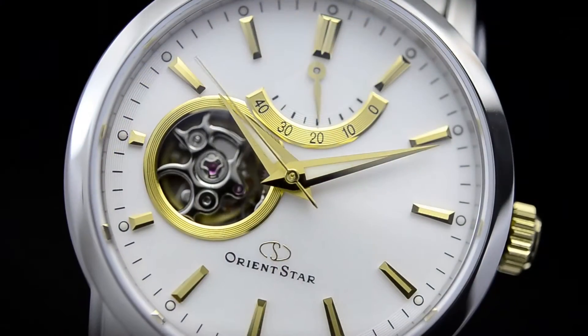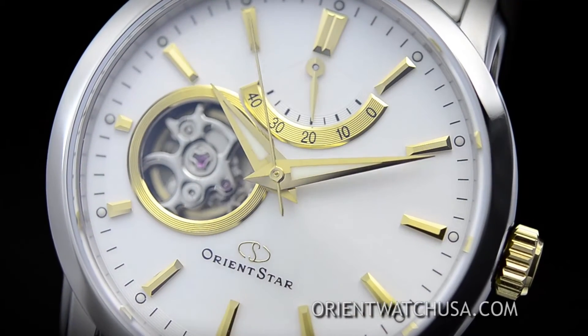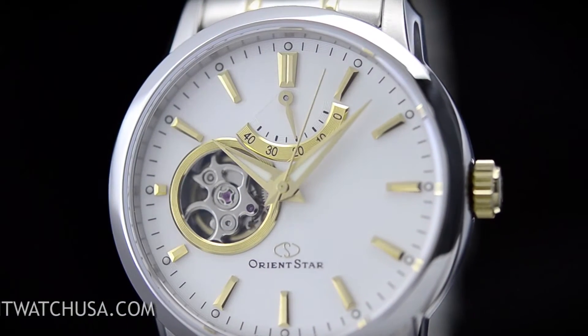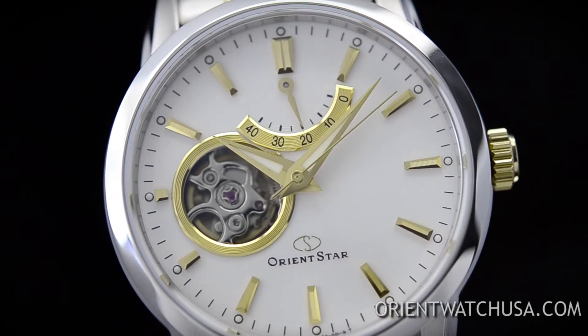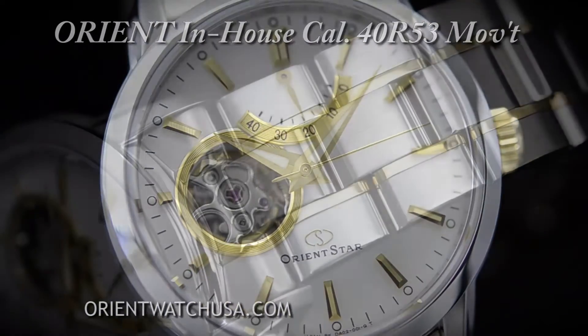All OrientStar watches come with an international guarantee, and your closest service station is in Los Angeles. The Open Heart, as you might expect if you notice that smooth second-hand and power reserve indicator, is part of the mechanical collection. The caliber used is 40R53, which includes the following functionality.